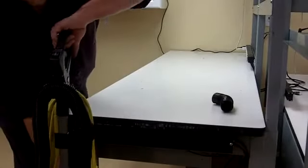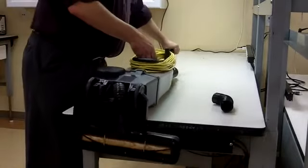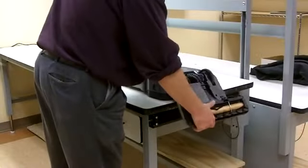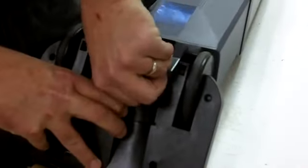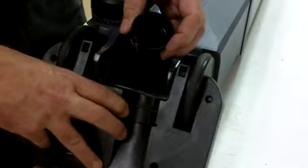First, place the vacuum on a work table with the power head hanging off one end in the unlocked position. Pull the lower duct hose out from the power head cuff. Then twist the lower duct hose clockwise to unscrew it from the bottom of the motor housing.